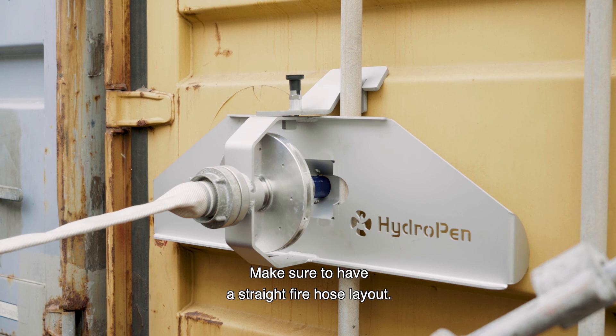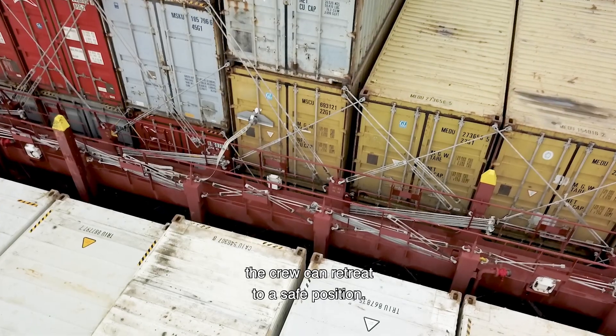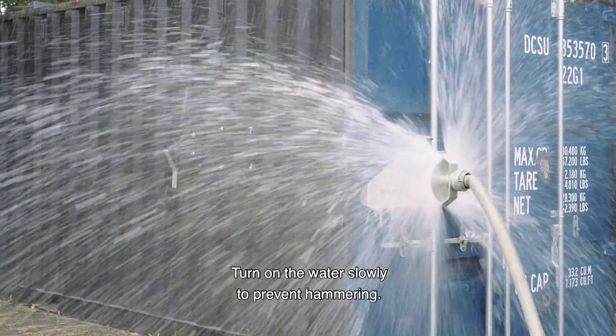Make sure to have a straight fire hose layout. Once the hydro pen is deployed on the container, the crew can retreat to a safe position. Turn on the water slowly to prevent hammering.